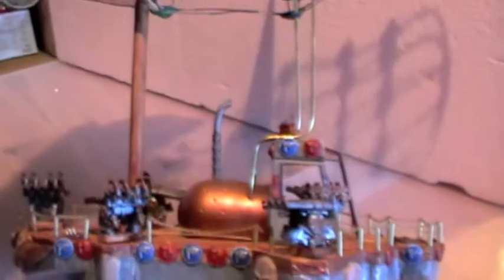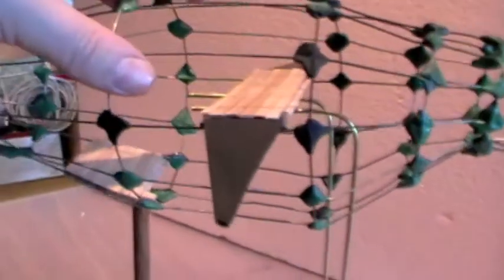So the next part is putting the skin on this - that's it attached to the base. I'll give you an idea of the profile, and you'll start seeing it go on in the next section.